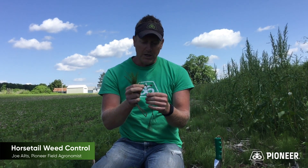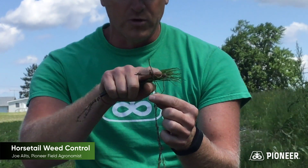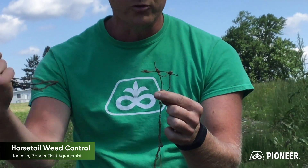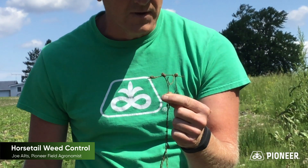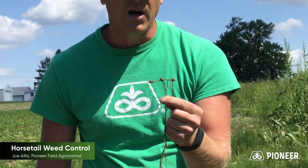Interestingly, this weed reproduces by something called rhizomes. Rhizomes are roots that grow underground and then produce new shoots that come right back up. Sometimes these things can go down six feet in the ground, which makes it really hard for tillage as well as herbicides to get there.